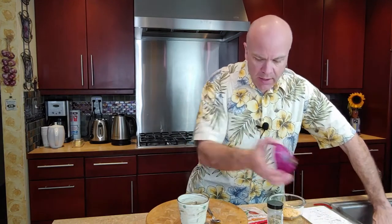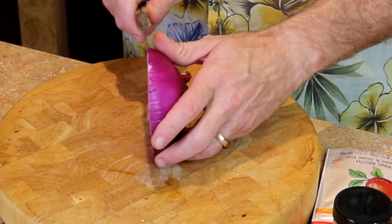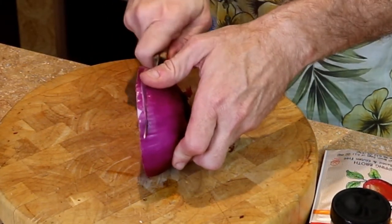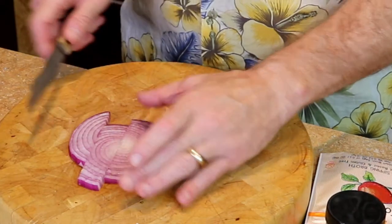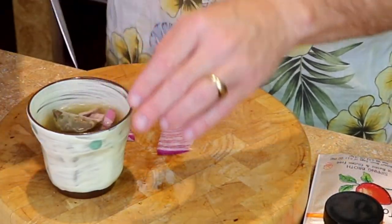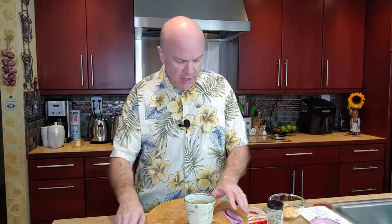I've got an onion. You can use a white onion or a red onion. I like the red onions because it's a little bit of a punchier flavor. Since I'm working at home, I can eat as much onion as I want — except my wife might complain. So I'm going to cut some of that and put it into the broth, and put the rest aside.